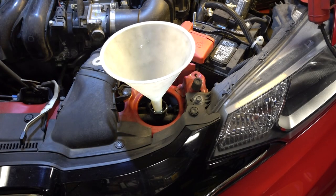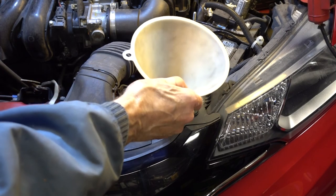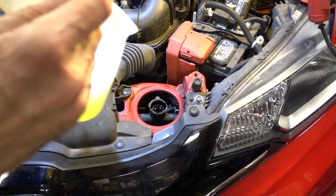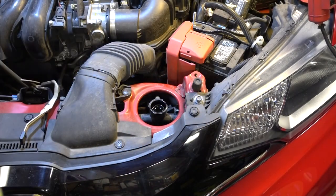I noticed there's no bleed valve. Some manufacturers put a bleed valve near the top of the motor — if there is one, it's hidden. So what I'm going to do is when I get the radiator full, I'm going to start the engine and let it warm up without the radiator cap on and let it burp out some air bubbles. And I'm about there now — it's pretty full.